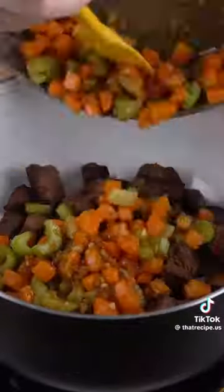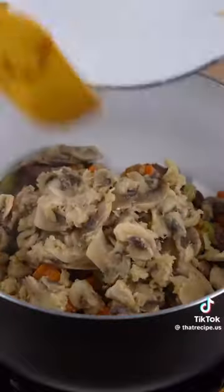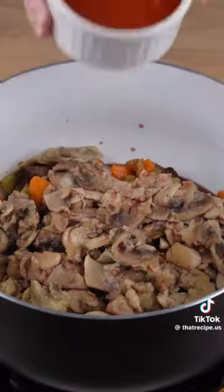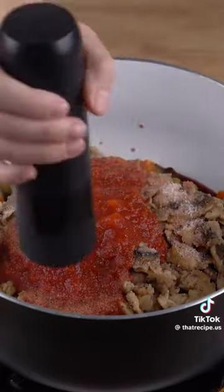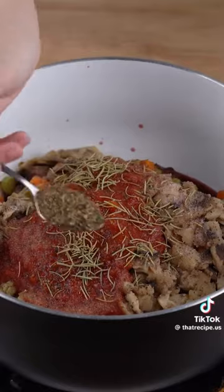Now add all the meat we made, the vegetable stir fry, the mushrooms, 200 milliliters of dry red wine, 200 grams of tomato paste, one teaspoon of salt, and one generous pinch of black pepper.